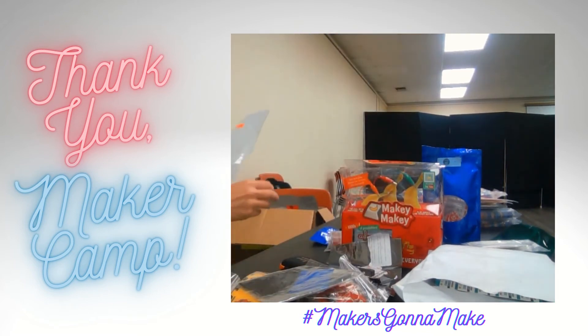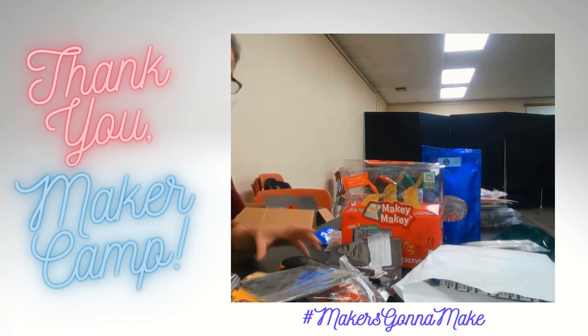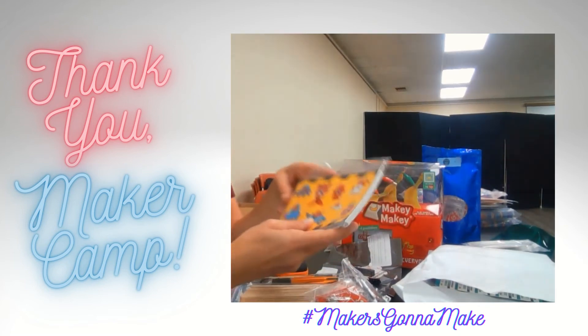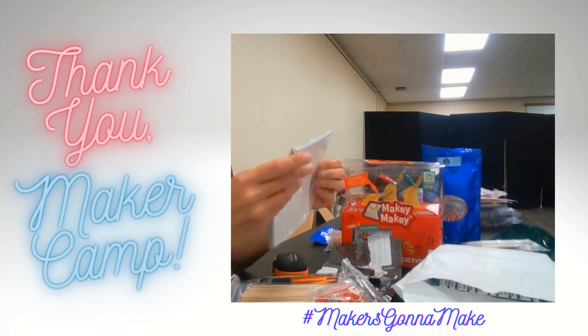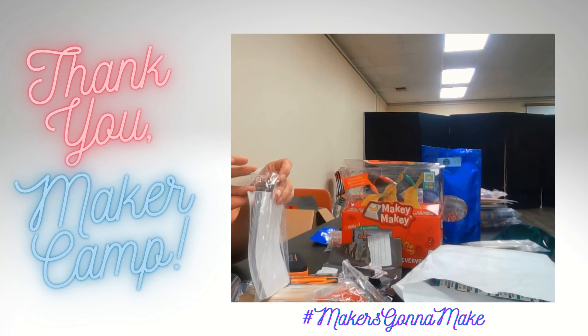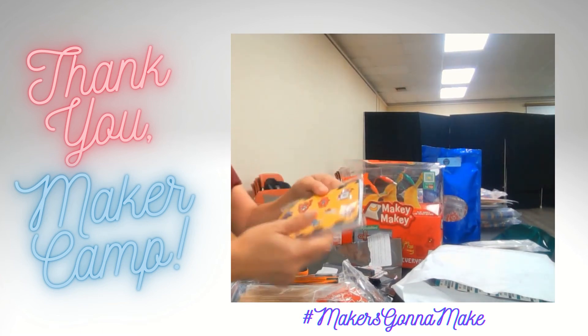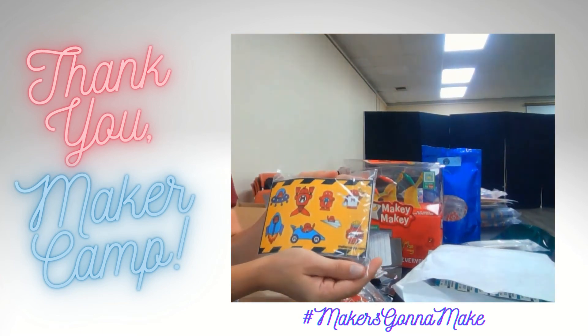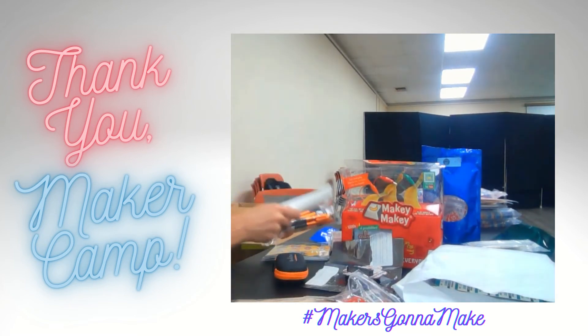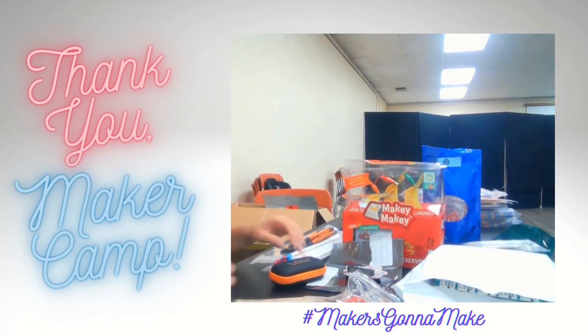Bag number six — I think that's the last one to open. There are two of each of these bags in here, but there's all kinds of stuff. These look like stickers — maker robot stickers. We've got some pens and some pencils. Gotta have those for making our projects.